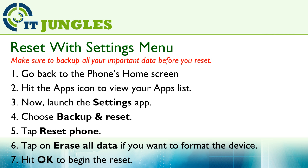And then choose Backup and Reset. Next, tap on Reset Phone. And if you want to format the device and the data, you can choose Erase Old Data. And finally, just hit the OK button to begin the reset.